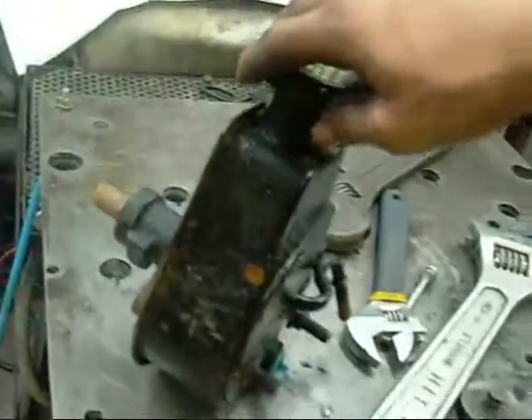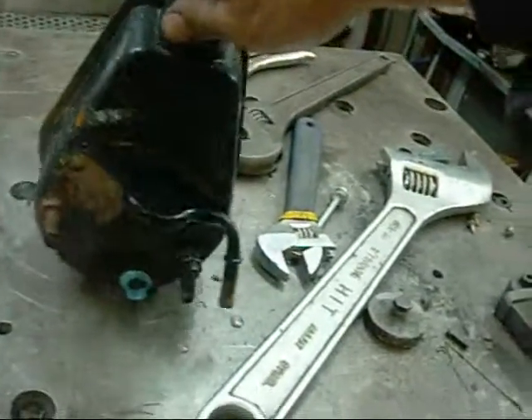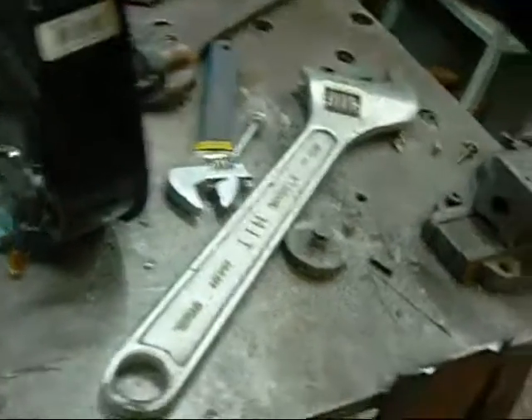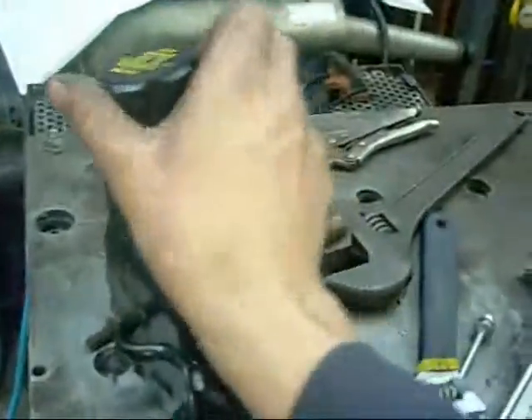I'm going to take it apart just to see how it works. I've never had one of these apart myself, so I don't know how this one works. It's probably a gear or vane type hydraulic pump. Not a lot of difference between this and any other hydraulic pump really — they all do the same thing, they're a pressure pump.